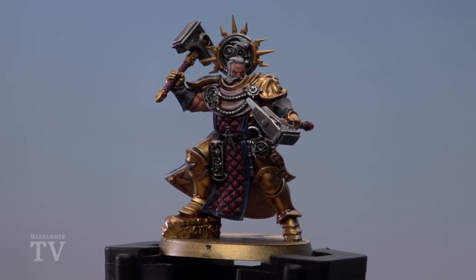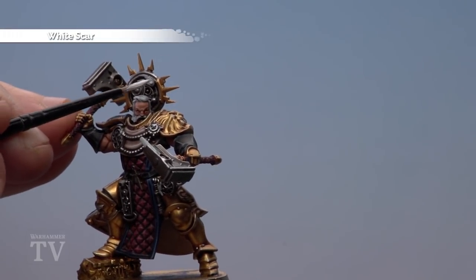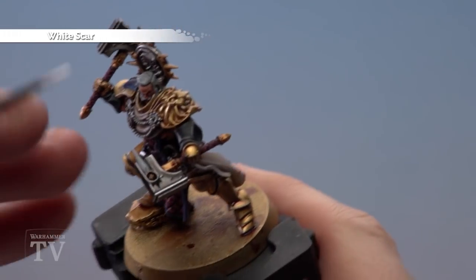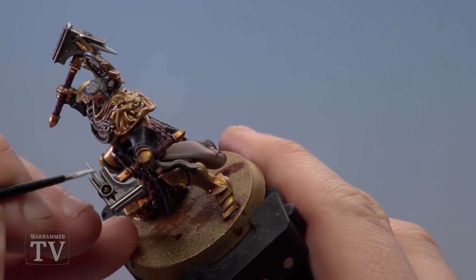The remaining thing to do on the white is to add a few little details with White Scar on some of the raised edges. Pick out the back of the hammer by running the brush on the side to give it a nice sharp edge.